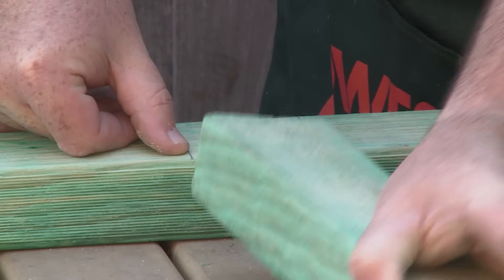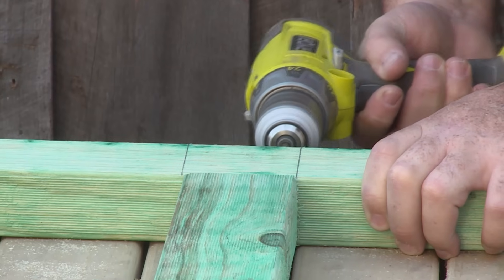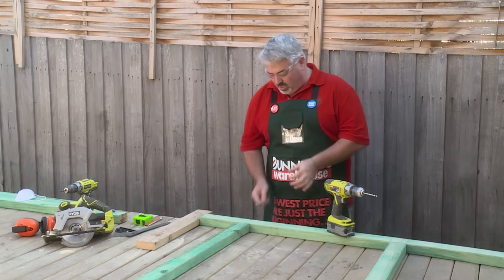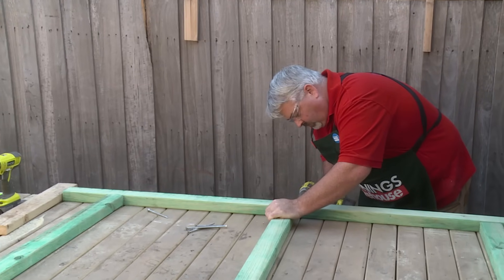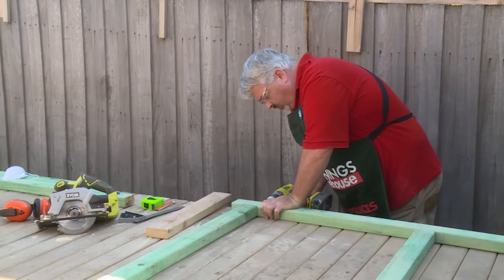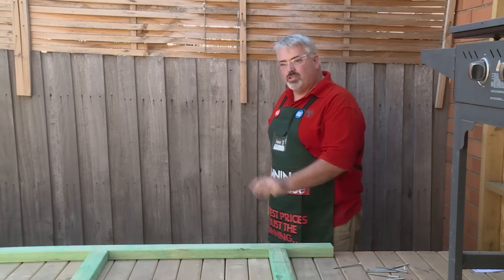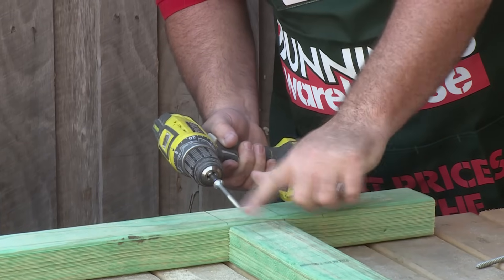I'm now going to put my horizontal rails in and drill and screw those into position. I'm drilling right through the center of the timber so that the threaded section of the screw pulls up against the horizontal timber — it clears straight through and screws it up nice and tight. I'm going to repeat the process on the other side, lining up my horizontal rails and screwing them off the same way. I've now drilled all of my holes and I'm screwing through, making sure that the timber is lined up with my marks.